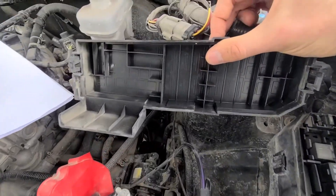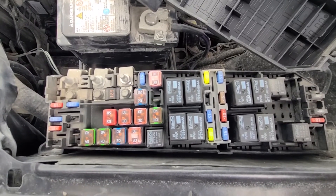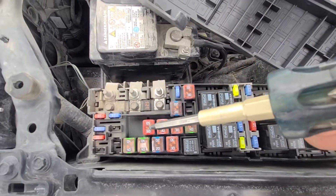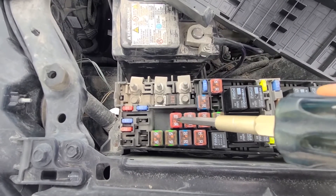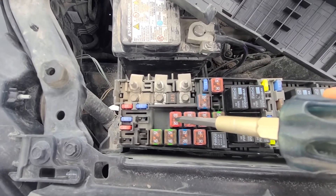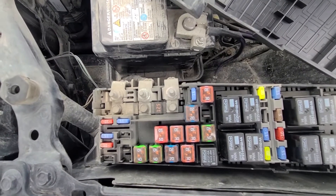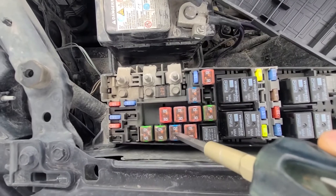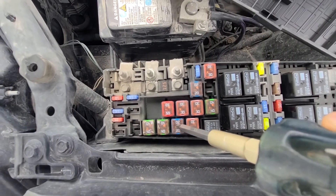On the back side of the cover you will have a small fuse diagram. First, the main fuse you want to check is fuse number 9, which is a 50 amp fuse — this is your main ABS brakes fuse. Second fuse is fuse number 18, just below it, which is a 20 amp fuse responsible for power to the ABS solenoid.